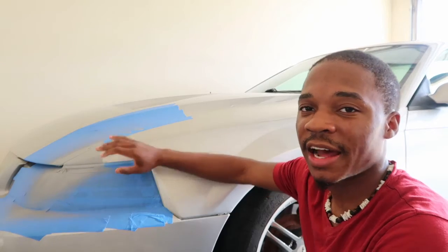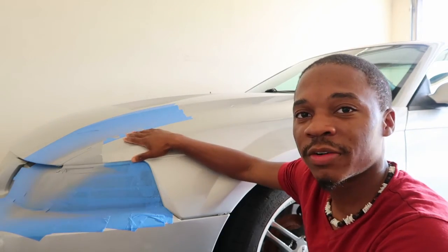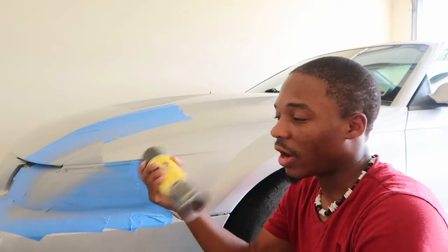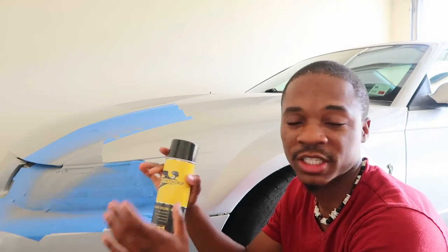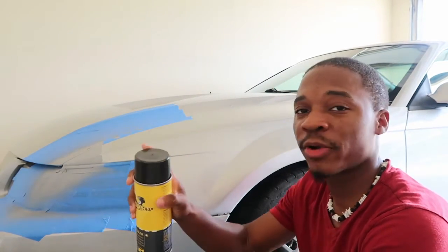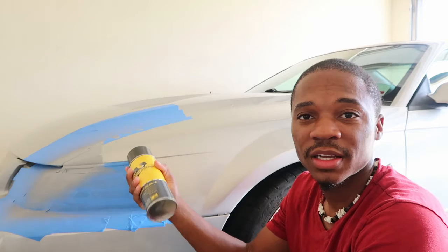I've done all the prepping — sanded, primed the damaged part, sanded the original coating — and now I'm ready to put my touch-up paint on. Shake it side to side and up and down for 30 to 45 seconds to make sure nothing's clumped up inside. Then test it on a sheet of paper to confirm it's the right color. Once you do that, gradually spray a bead — I'll show you closer — then let it dry and you should be ready for the clear coat.